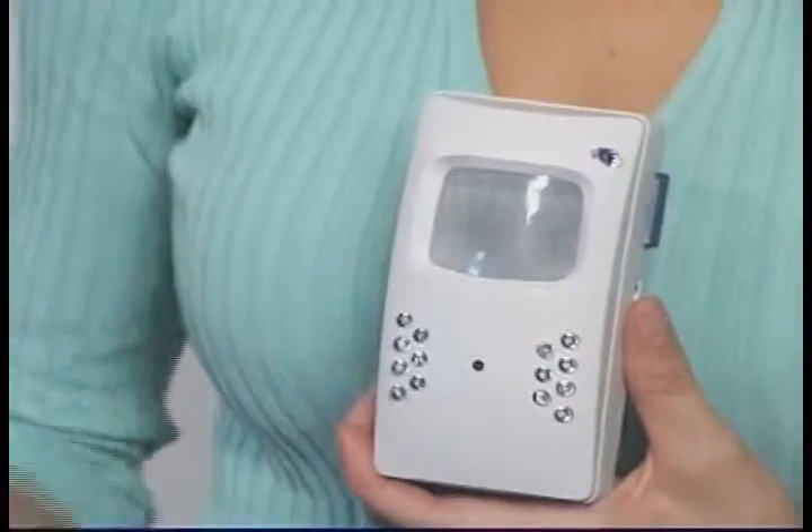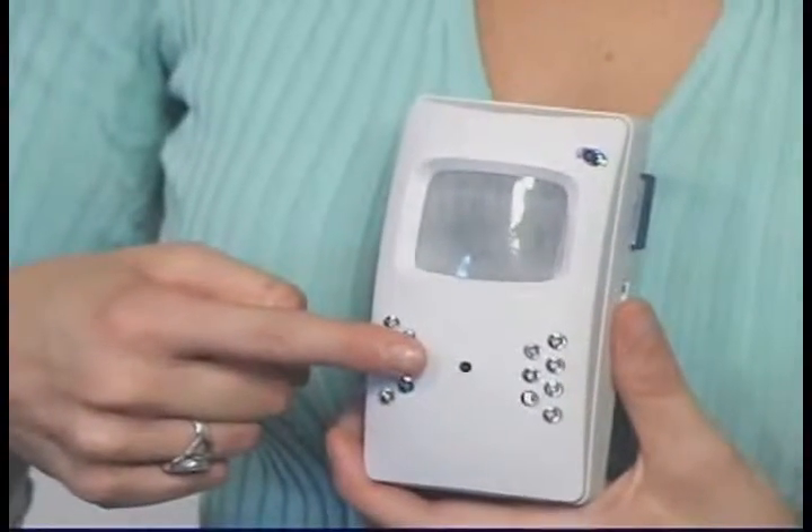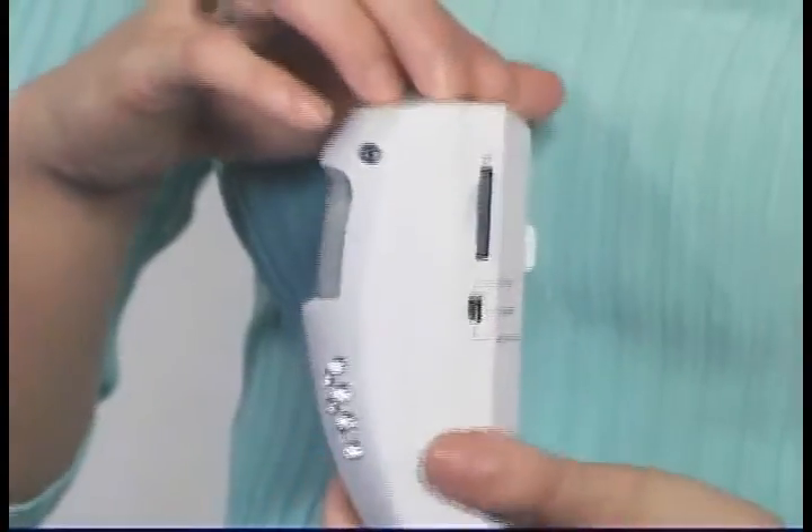This is a motion detector hidden camera with a built-in DVR — a digital video recorder. The camera is hidden between the infrared LEDs. Everything that the camera sees is recorded to an 8GB SD card. The camera and DVR are powered by a rechargeable battery; a battery charger is included. The camera and DVR are controlled by this remote control.